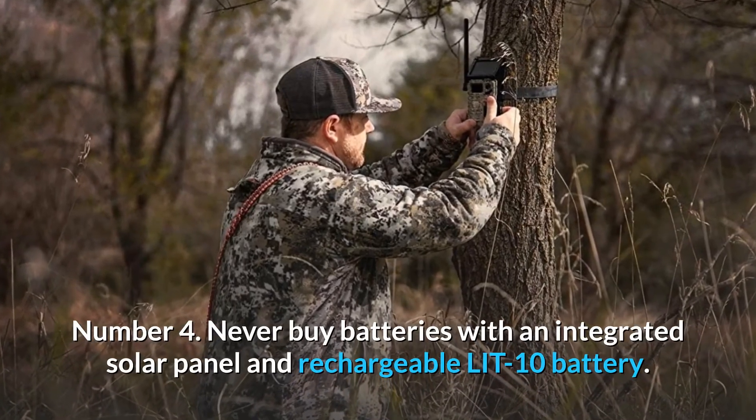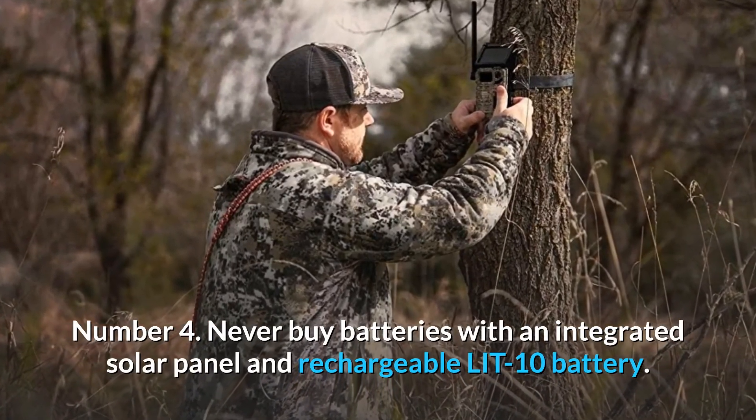Number 4: Never buy batteries again — with an integrated solar panel and rechargeable LIT-10 battery, power is always covered.